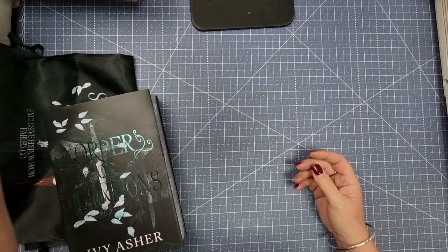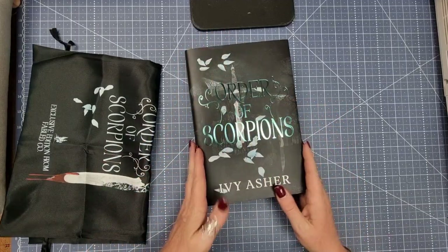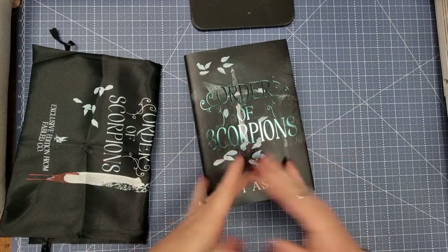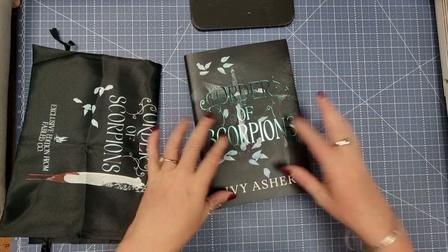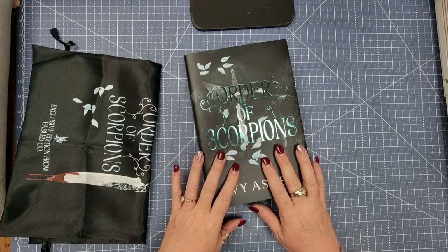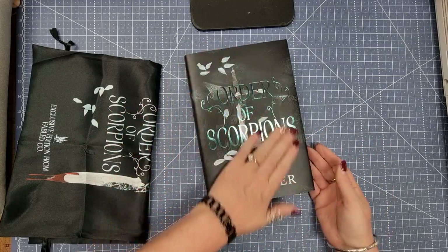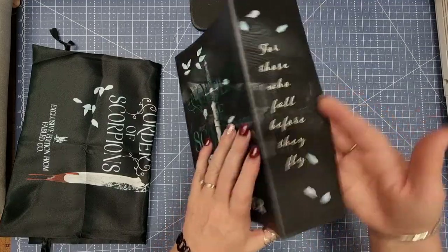Now this one was the November box and it was delayed. They sent out a shipping notice that everything had been delayed and then with Christmas on top of that it's taken a little bit longer. So I'm somewhat expecting my second one pretty soon because I've already paid for the December one. Yeah, all right — I love the cover, so let's have a look at what's underneath.